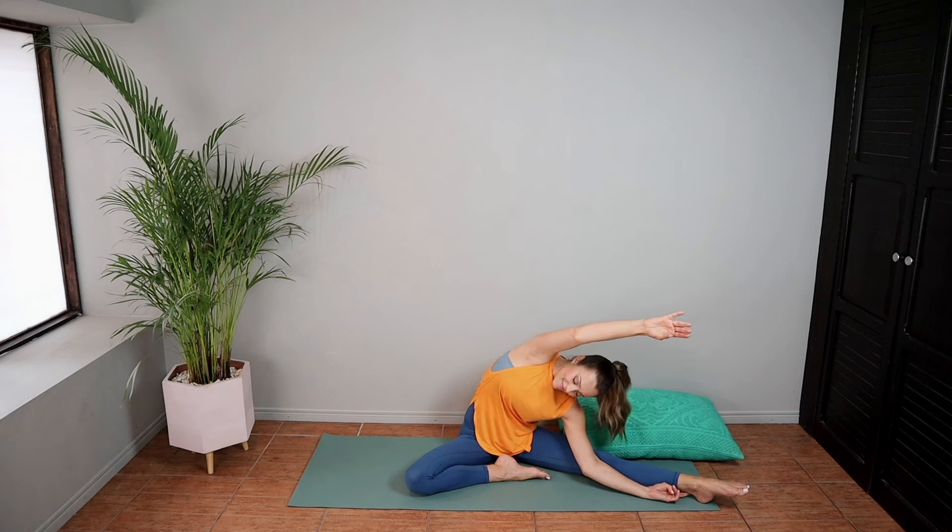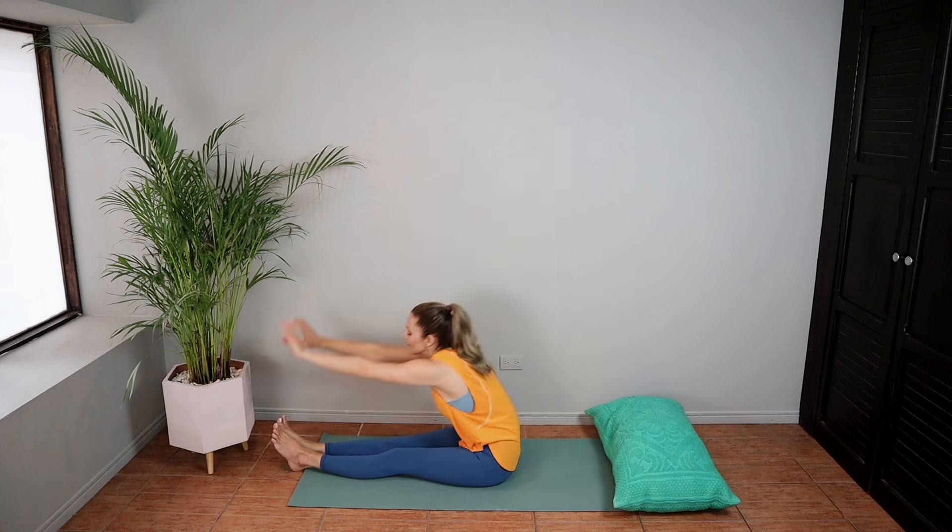Doing the same thing on the other leg. Reach up and over. You'll feel this in your obliques and your low back. This one should feel very good.